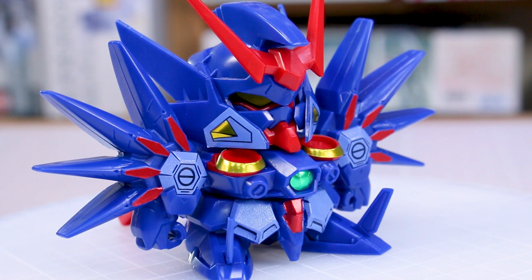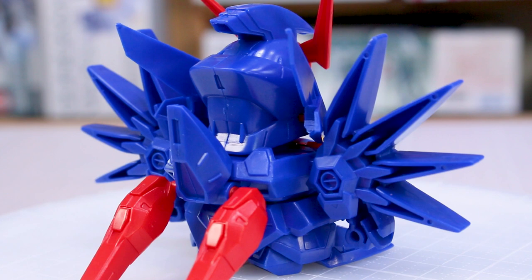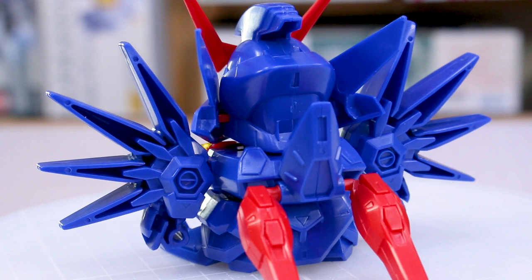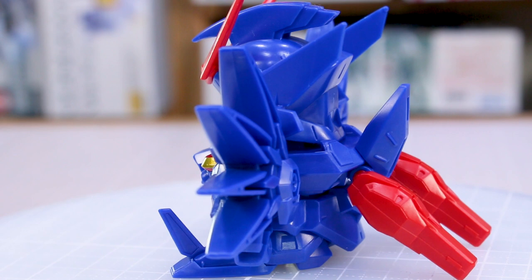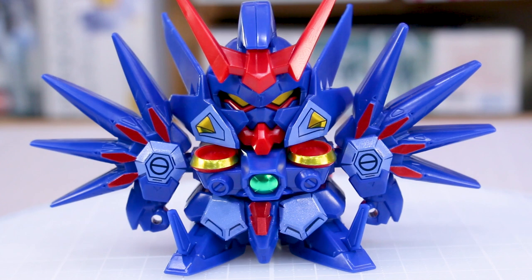If you don't mind the stickers — if you're just buying this to have this cheap little SD kit because you like the design, just to throw it up on your shelf or have it on your desk — then I think the stickers don't look that bad at all. They actually add quite a lot of color onto the kit, which otherwise would just be basically all dark blue with a couple of red pieces. A good example would be looking at the front side versus the back side: the back side has no stickers and you can see how plain that looks, versus the front, which looks a lot more interesting because it's much more colorful.